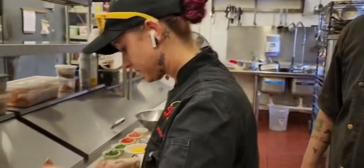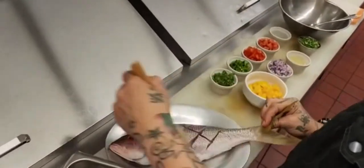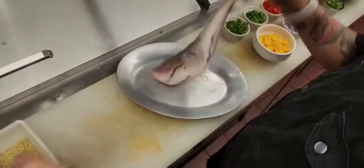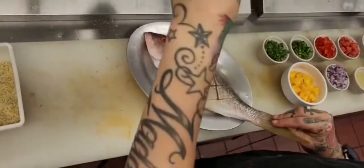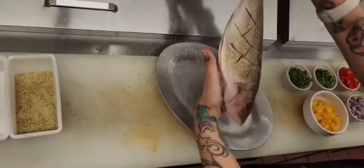Melissa's going to start by brushing a small amount of garlic oil onto the fish for some flavor and some pull on the grill. And she's going to hit it with a little bit of salt and a little bit of lemon pepper. We're going to put it on the grill.